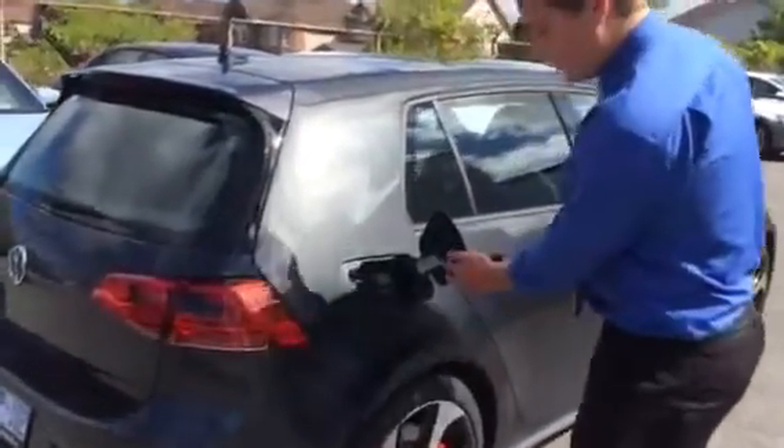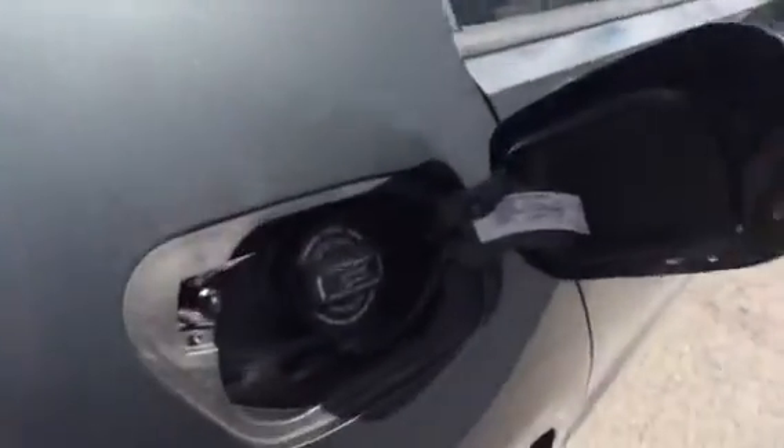When you open the gas cap here, it will tell you the minimum requirement of fuel that you need to put in your car.